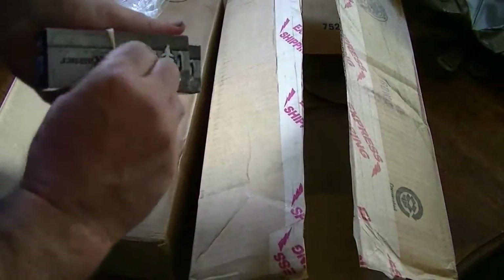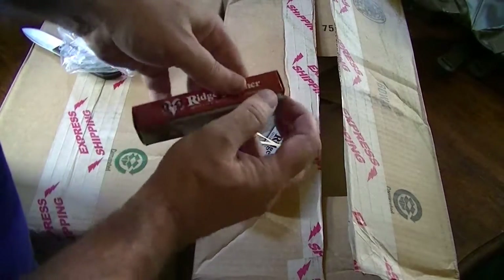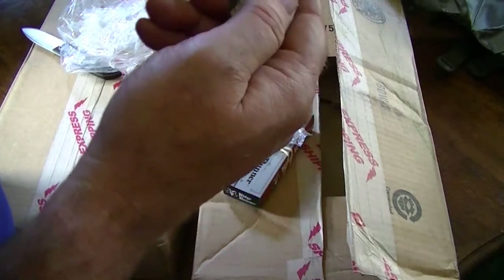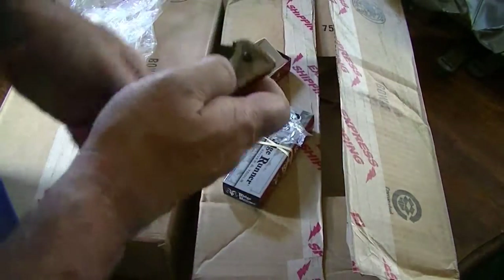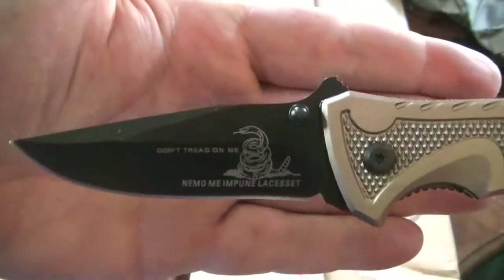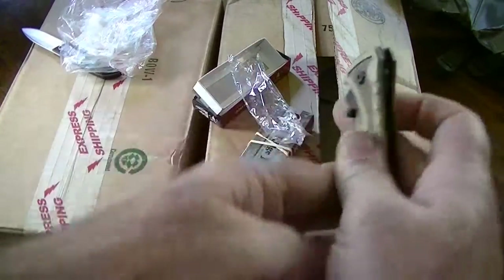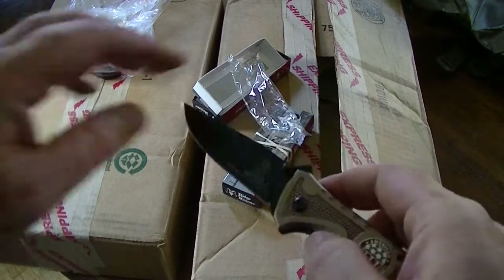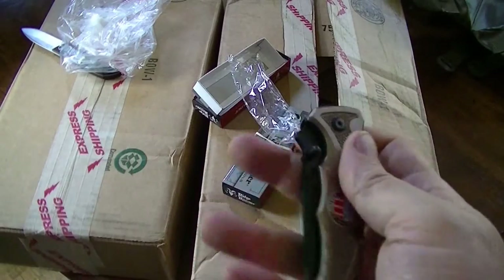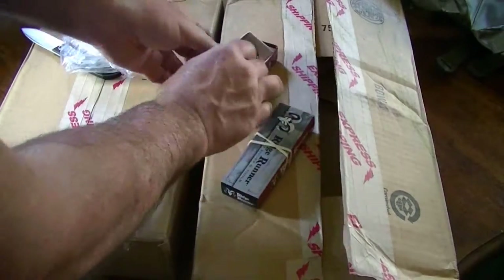A couple of those El Cheapo El Nifo's. That's the American Patriot Spring Assisted Don't Tread On Me. Yeah, Don't Tread On Me! Look at that — liner lock. It's pretty fast. Got a good deal on that — like two for 14 bucks or something. Free shipping, thanks to Swiss Army Zippo who gave me the code for that.